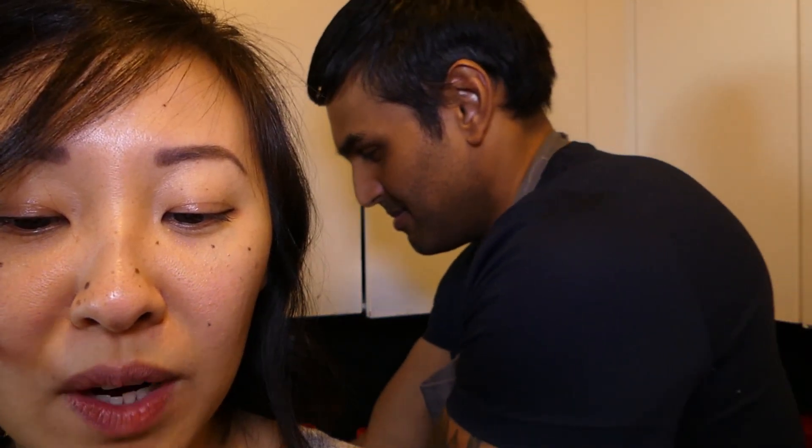Hi everybody, it's Anton from Anton Cooks with Sarah. Today we're gonna cook pork belly with love. For the ingredients you'll need 2.5 pounds of pork belly and two onions.